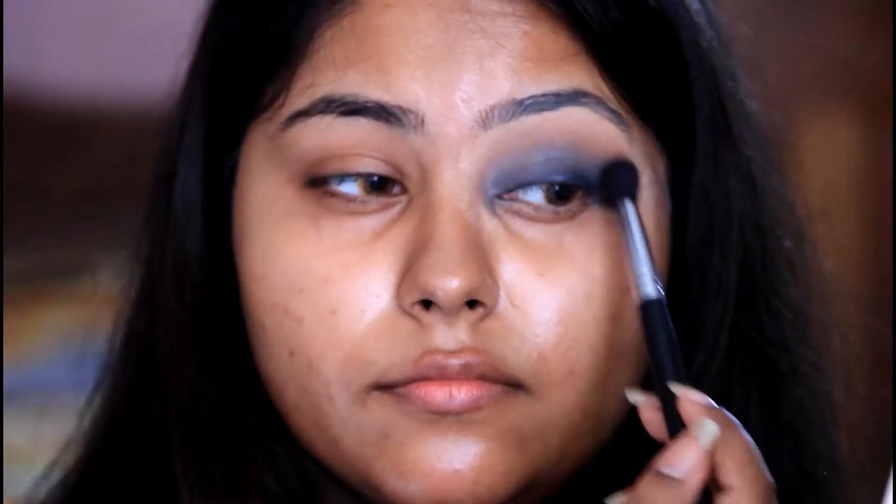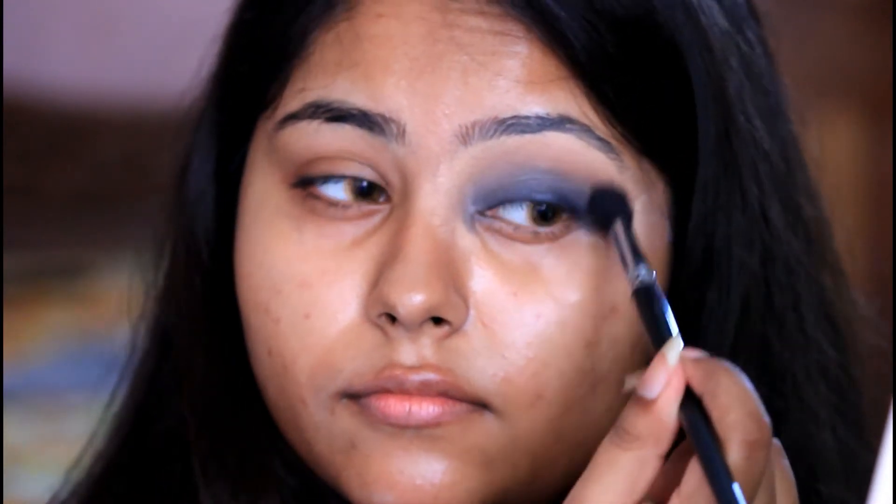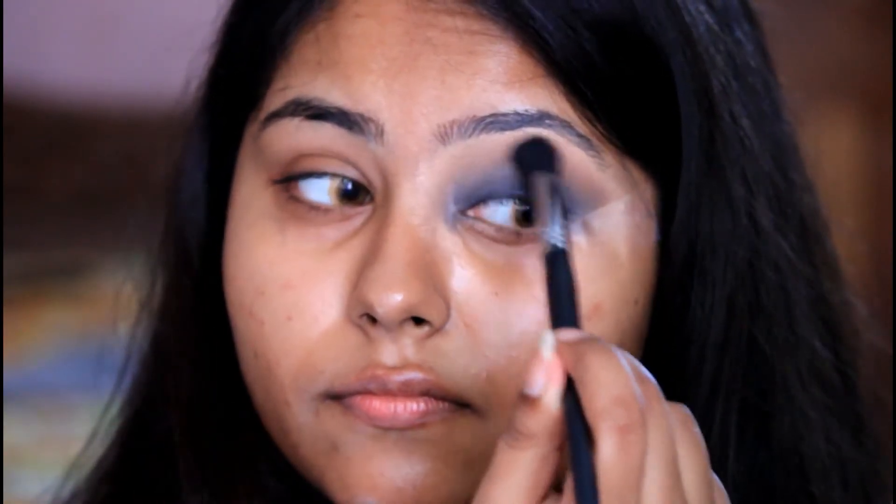Using the same fluffy brush, I'm placing a brown eyeshadow slightly above my crease to create depth and also to give definition to my eyes. This step will ensure that your eye makeup is completely blended in, therefore giving you the perfect smoked out look.